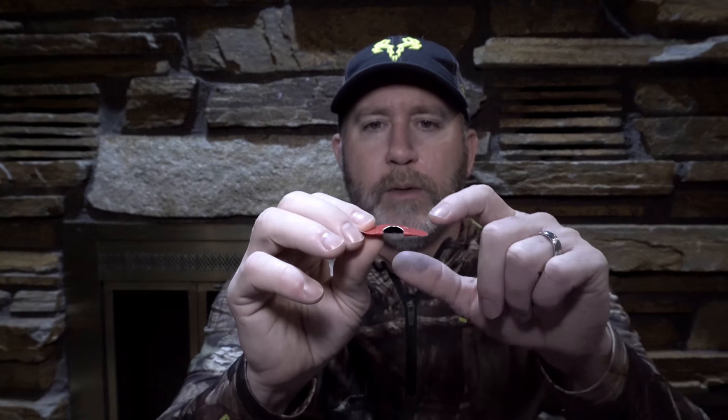Next, diaphragms evolved into the dome style reed, which has a dome built into the frame instead of a raised angle palate plate. The reason for the invention of domed reeds is that a lot of people have a very high arch to their palates where the raised angle palate plate won't fit up into the roof of their mouth — they get a lot of play in it. That's where the dome style comes in; it's built for people with that high arch to the front of their palate.